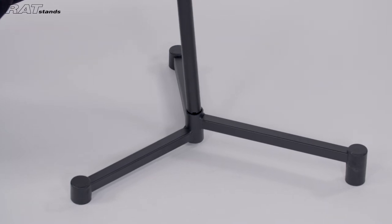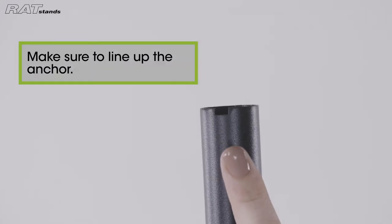First, insert the bottom of the stem into the base. Make sure to line up the anchor.